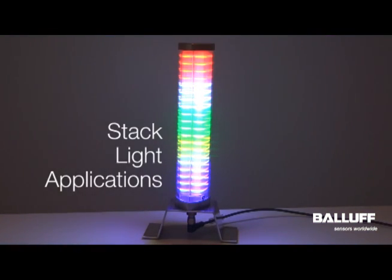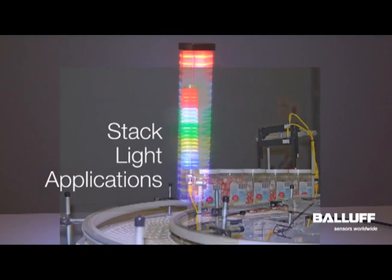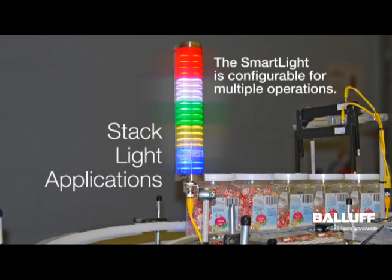Applications for the stack light could be many. For a machine builder, the stack light mode of the SmartLight allows you to have one part number on the shelf and be able to configure whatever the customer needs for their stack light operation. Since some customers require 5 zones, or 3 zones, or even just 1 zone, you can configure that and only have one part number on the shelf.